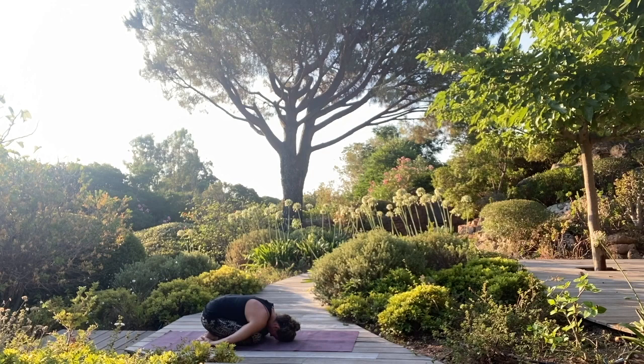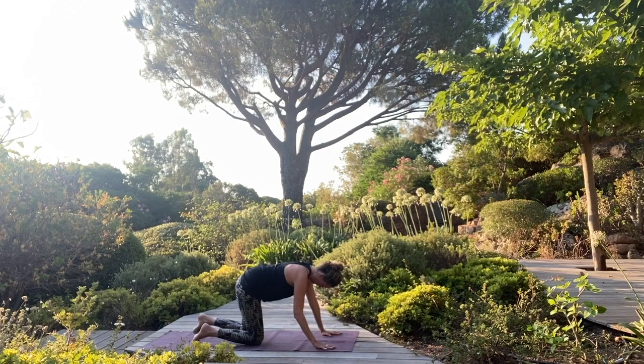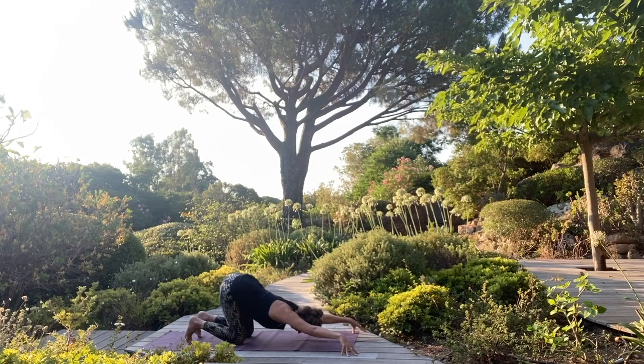A couple more breaths here and then slowly move your hands forward and come up onto your hands and knees. Walk your hands a little bit further ahead. Stay on your fingertips and bring your forehead to the floor for Anahata Asana. With every exhale, melt your heart. Nice deep breath here. Your hips are above your knees. Face is soft. Keep breathing.